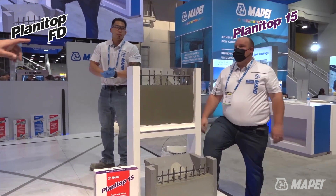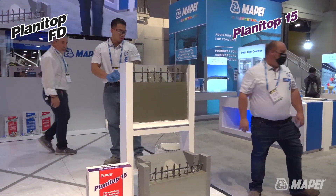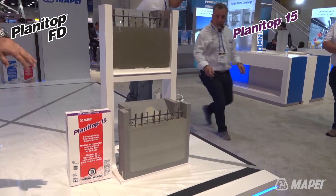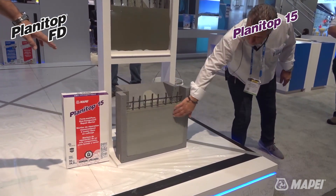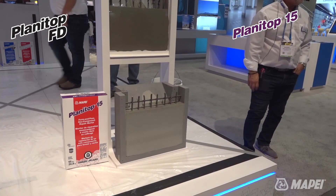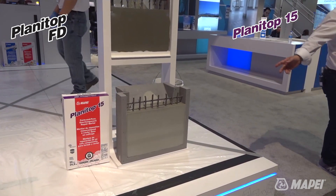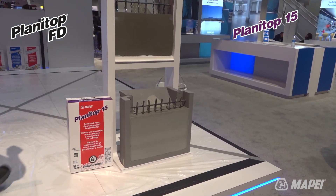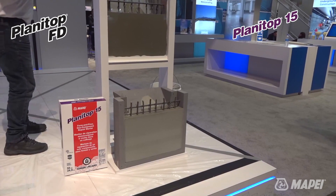You can see right below that we have the finished product 24 hours later — took the plexiglass off and you can feel how nice it is. It's nice and smooth and the finish is really nice.